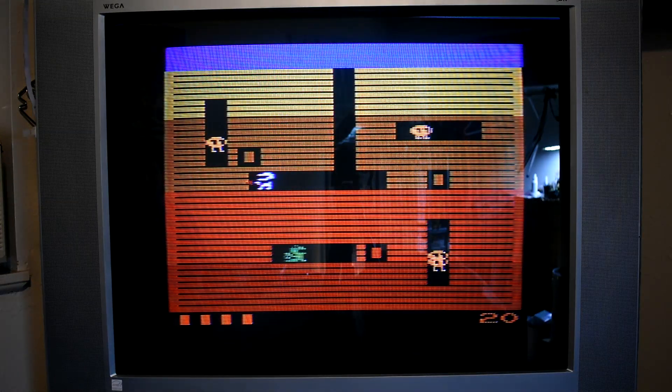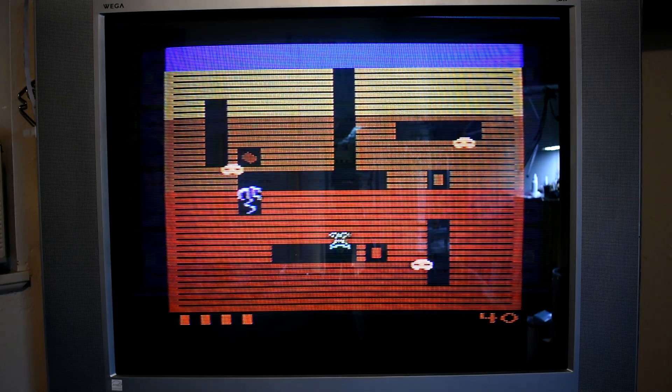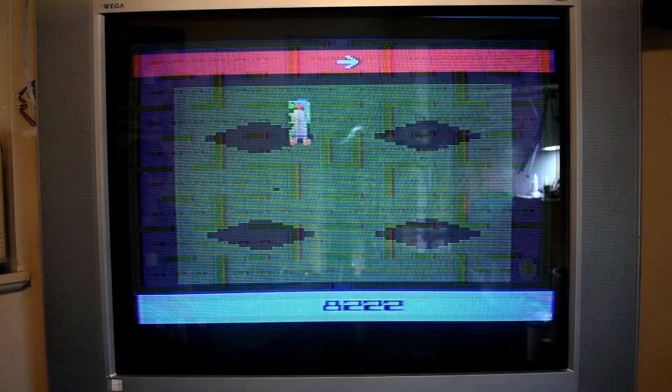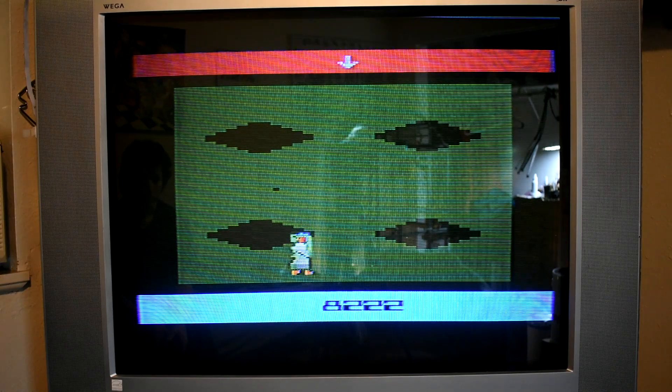The Atari 2600, released in 1977, well known for games such as E.T. and Pac-Man, has graphics that still hold up against the PS5. Welcome to RF 101! Today I'm going to show you how you can get the shittiest video quality out of your Atari 2600.